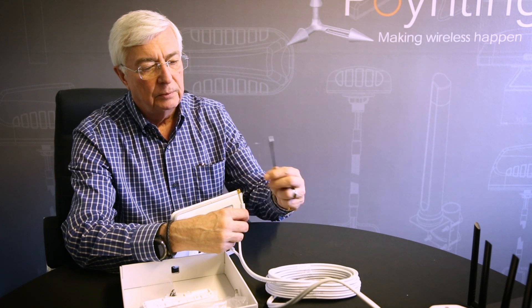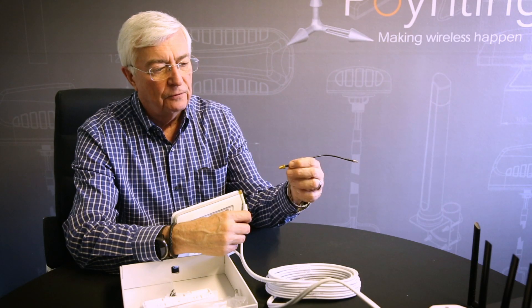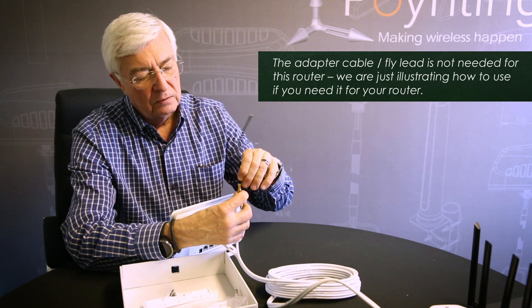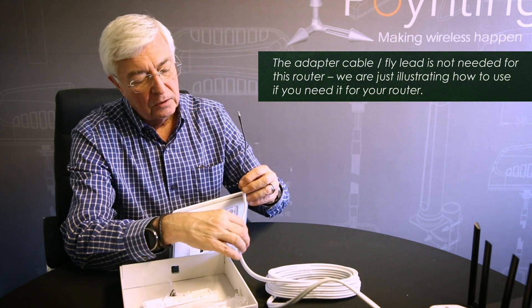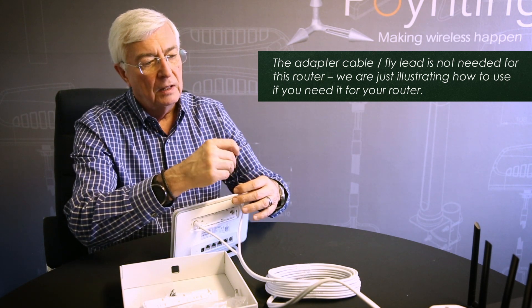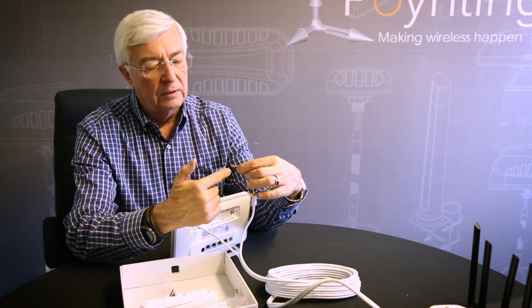Some routers have what we call a TS9 or micro connector. We can provide you with a fly lead for those. In this case you would attach the SMA side to our cable — you can make use of the extender to finger-tighten it, which is good enough — and then this side will push into your router that accommodates a TS9 connector.